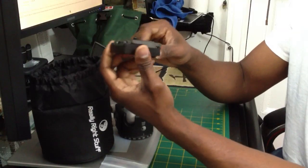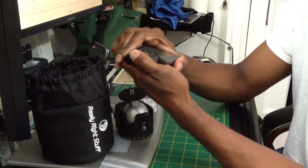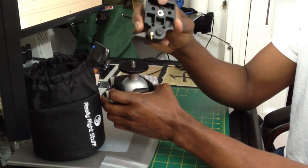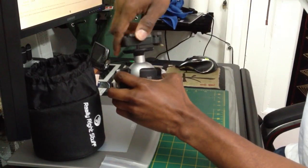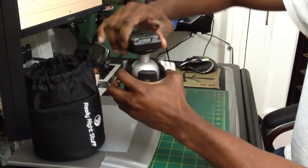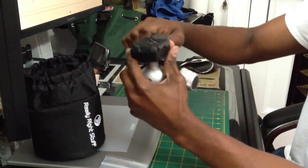This is a Manfrotto plate, got from B&H. As you can see the bottom piece is for the camera — got that little camera washer in there, and you screw it on. It goes on pretty smooth, just slides in there. Bam — there you go. You're ready to rumble. This is my system for now.